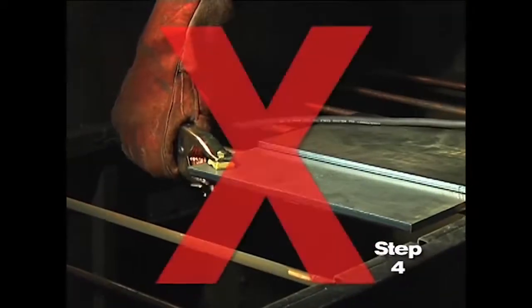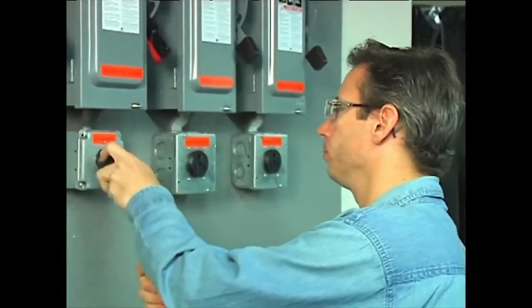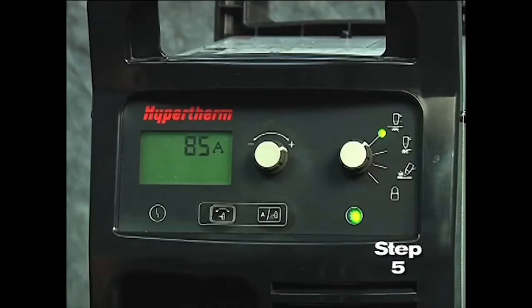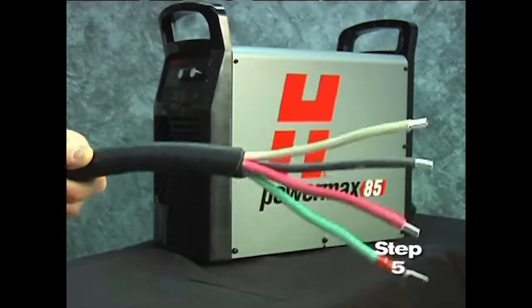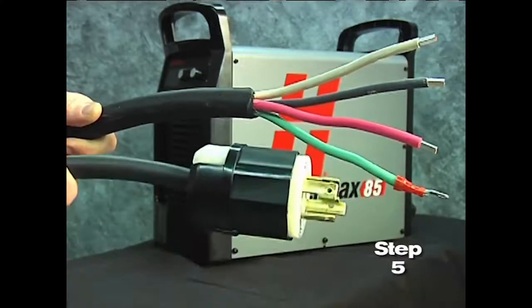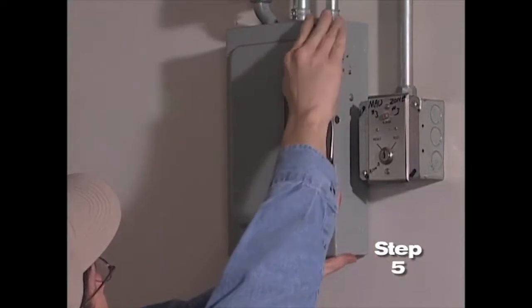The work clamp should never be attached to the portion of the metal that will fall away. Fifth, plug the power cord into the proper receptacle, then power on the system. The power lamp on the front of the system illuminates. However, depending on the model, a plug may not be attached to the power cord. If the installation of a plug is required or the system is to be hardwired to a power source, the work must be done by a licensed electrician.